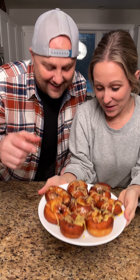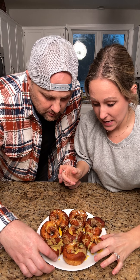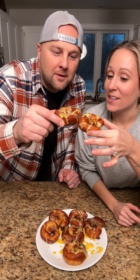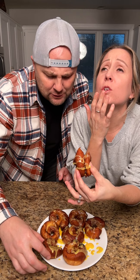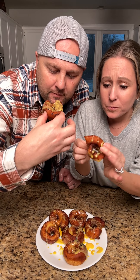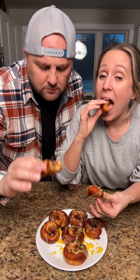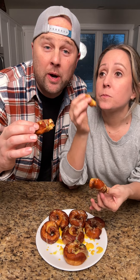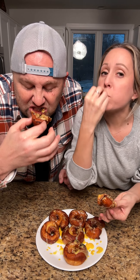I can't wait to eat it. Okay, pick your poison. Cheers! Oh yeah, that is so good! This is the only way to make a donut — thank you Pillsbury. Wow, that's a winner — 100% yes to these. Chef's kiss!